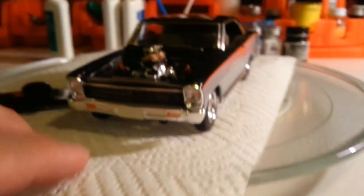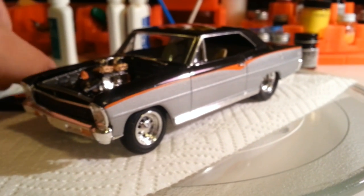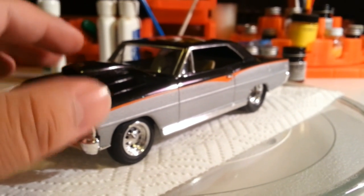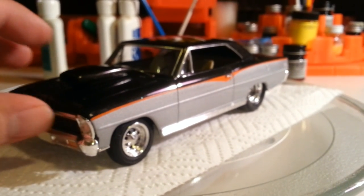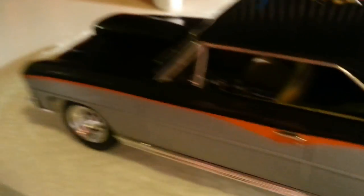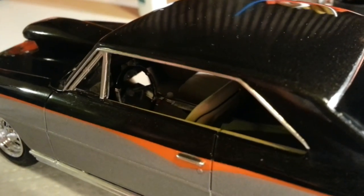There she is guys. I think she looks awesome, I really do. Everything fits perfect. Almost forgot — here is the interior.